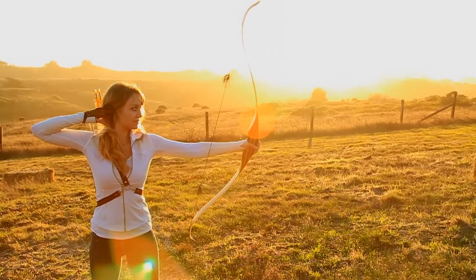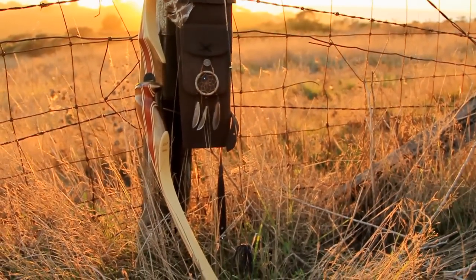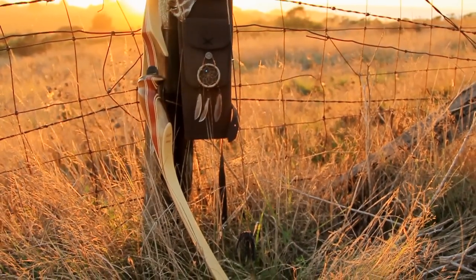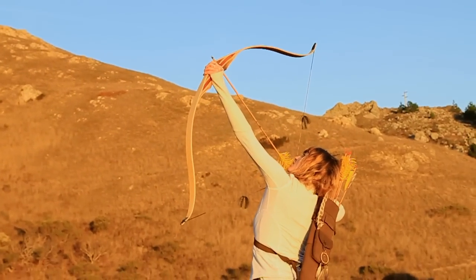Overall, the Bodnick Navajo is a beautiful bow, blonde with orange accents. I picked this one up for just over 300. The Navajo is tested to be drawn over 32 inches and will certainly turn a few heads at the range.